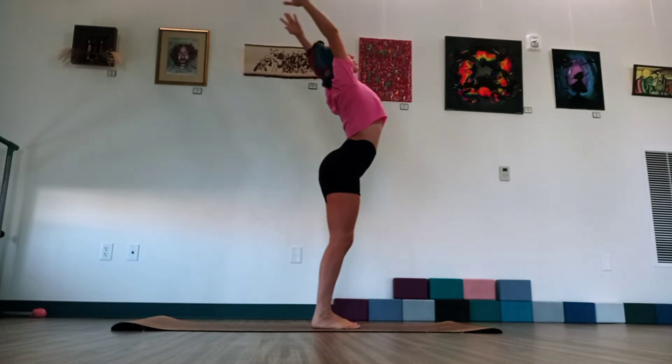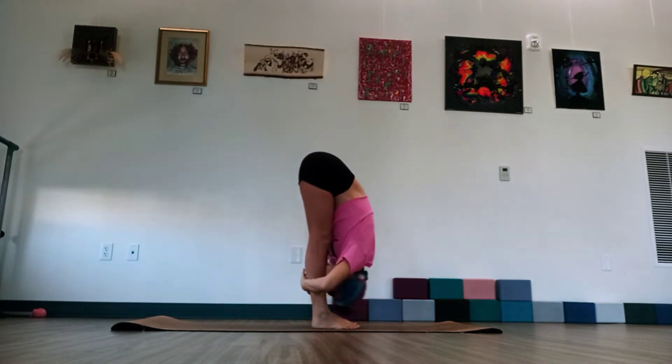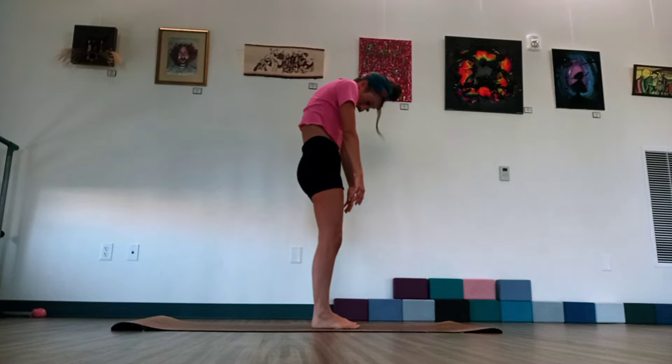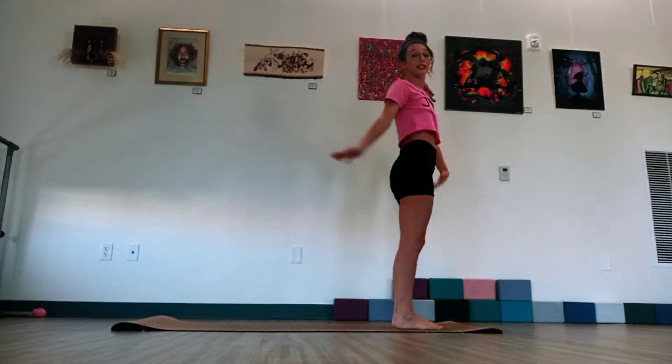Now stretch out one of the legs. Lift the chest and arm open. And exhale. Forward fold again. From here, we're going to soften our knees and start to step each vertebrae at a time. One vertebrae at a time. Once we get to the top, step up to the front of your mat.